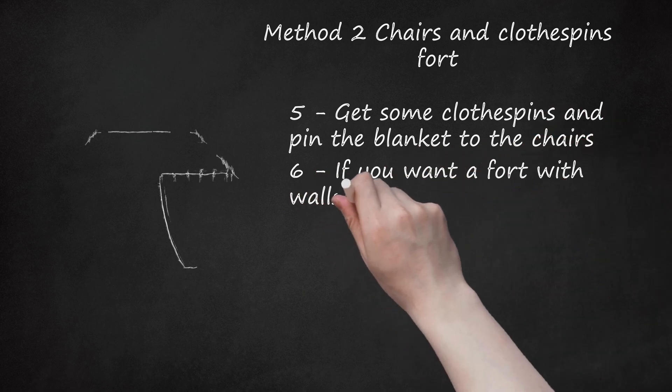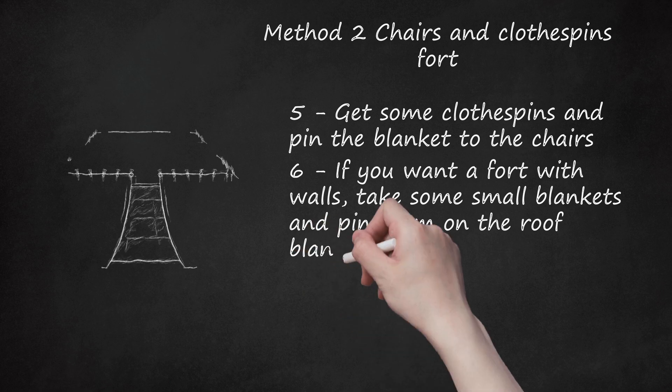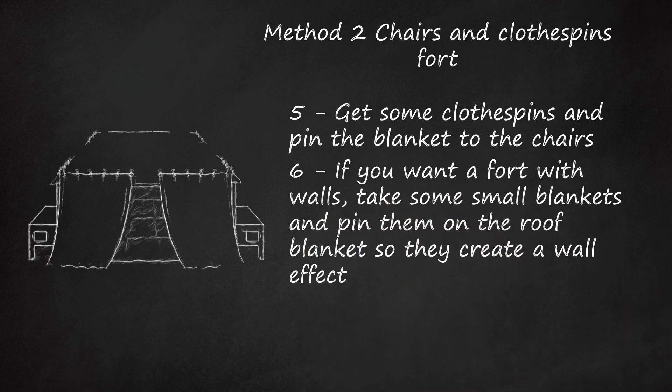If you want a fort with walls, take some small blankets and pin them on the roof blanket so they create a wall effect. Repeat for other walls.